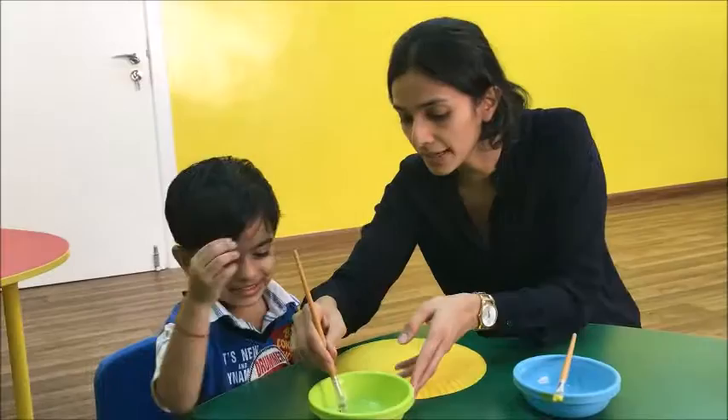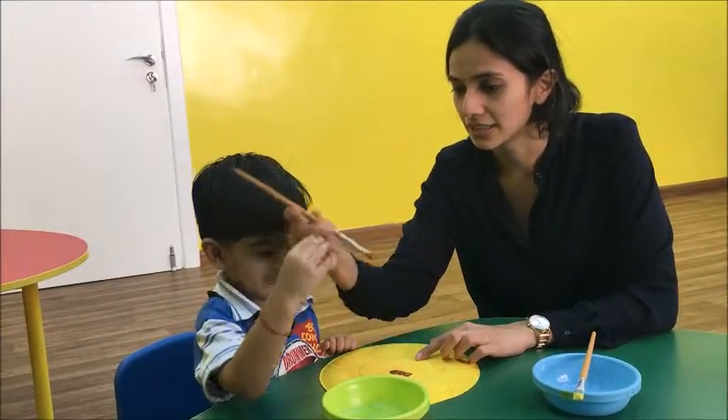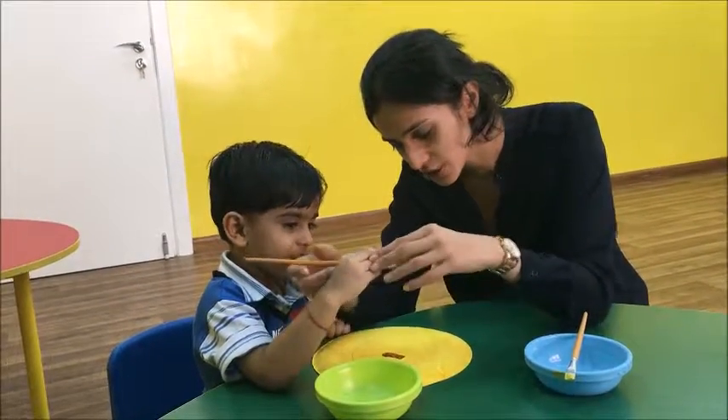Now we need to paint inside this circle, okay? See here. You paint? It's okay, it's okay. Come, hold the brush, hold the brush. Come, paint.